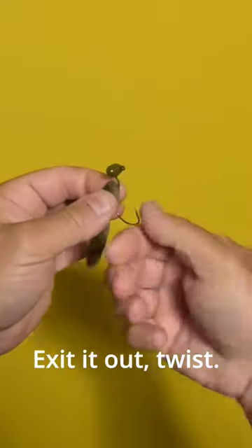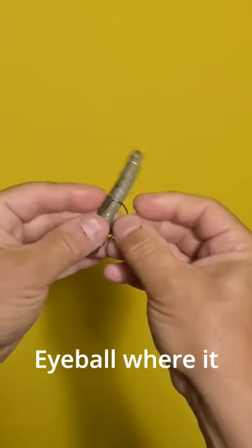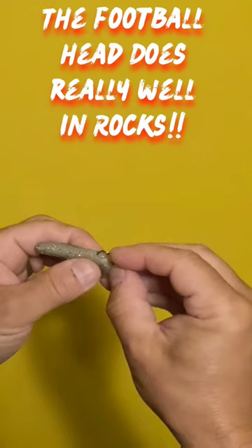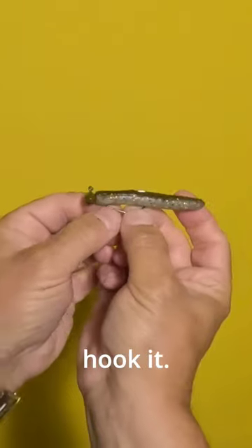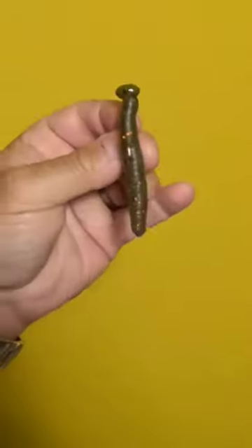Mix it out. Twist. Eyeball where it should go through. There you go. Then skin hook it. There you go — weedless football Ned. Priceless.